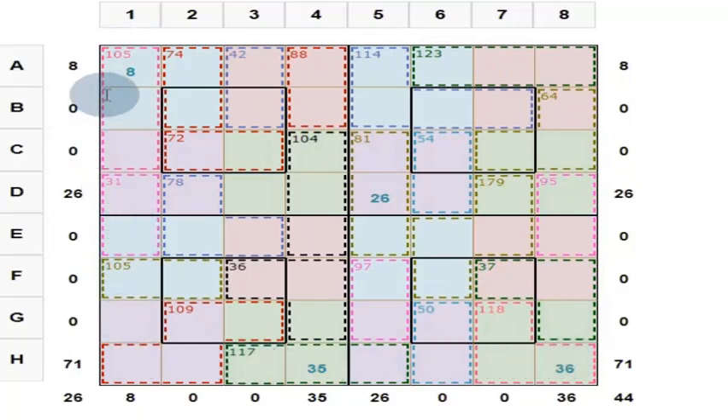It contains numbers from 1 to 64, each only once, such that each row — there are 8 rows — gives you a total of 260, and each column — there are 8 columns — also gives you a total of 260. It contains 2 diagonals and each diagonal gives you a value of 260. That is the general rule for the magic square.